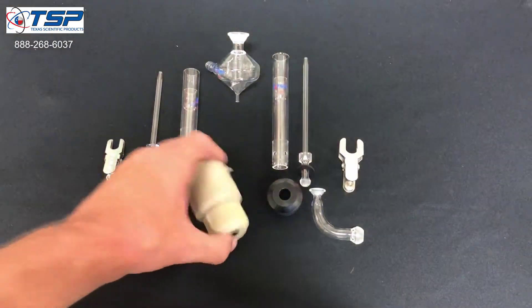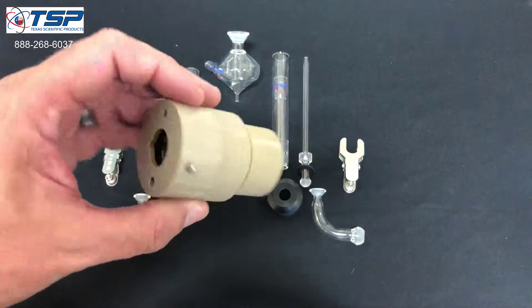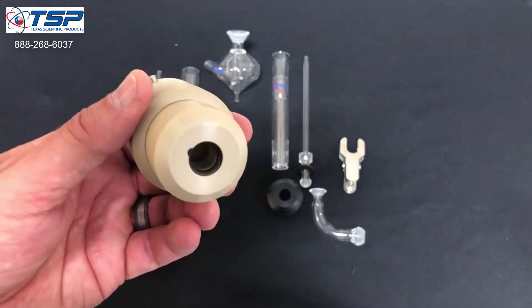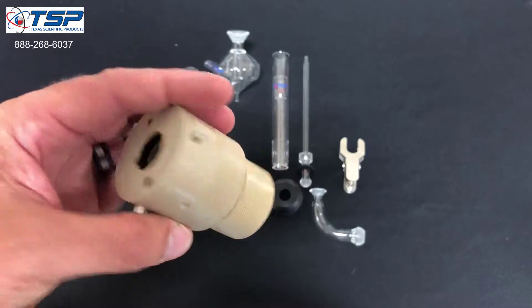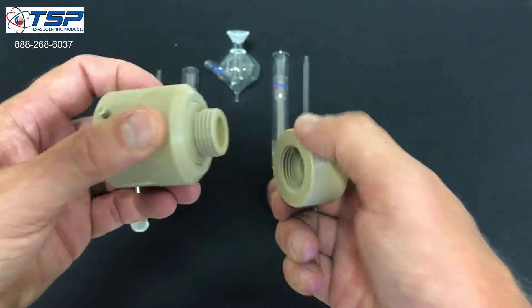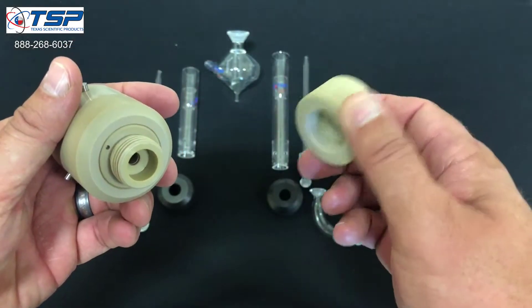The first thing that we'll take a look at is this device right here, which is supplied as a torch base with the Spectro Arcos MV. We're going to go ahead and take the nut off of that because we won't be using the nut.